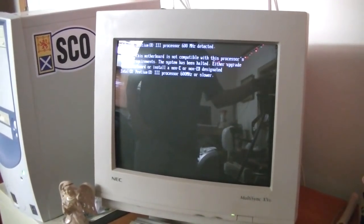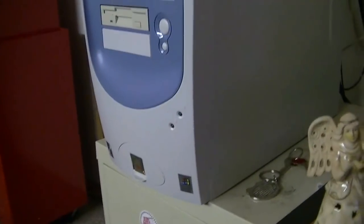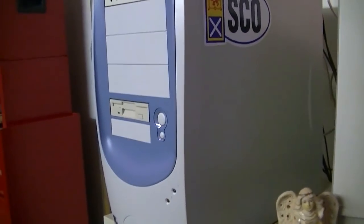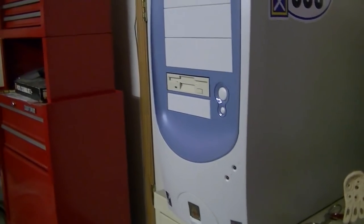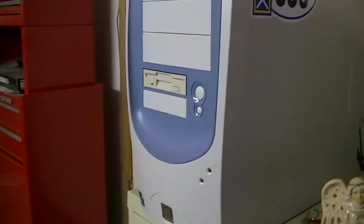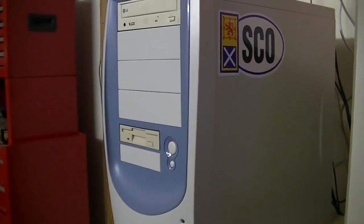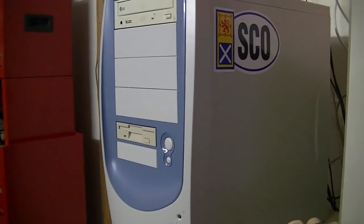Gotta do some troubleshooting. About a week ago, I did a BIOS update on this computer in anticipation of this new processor, figuring it would probably be a good idea for better support. Well, it turns out this is the complete opposite — updating the BIOS gives you less compatibility with certain processors. So I had to put my old Pentium 2 back in the computer, reflash the BIOS, and downgrade it to an older version. I haven't tried it yet, but hopefully this will solve our problem. I really hope so — I don't like having wasted $20 on something I cannot use.